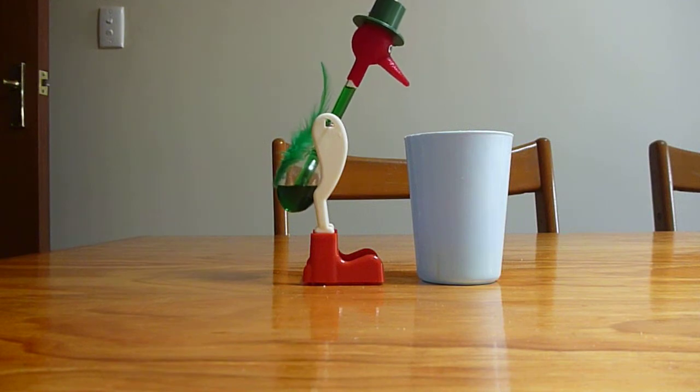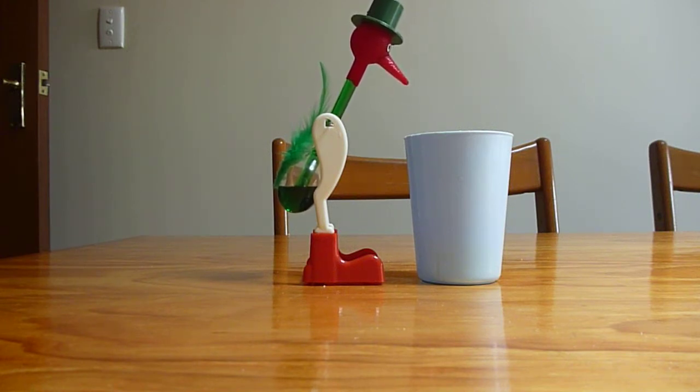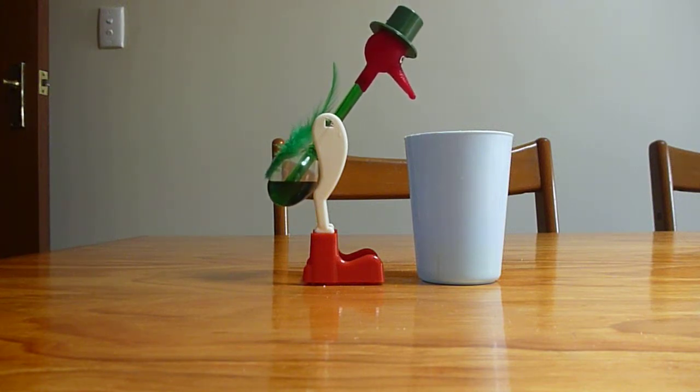And he is. If you notice, his head is made of an absorbent material. This absorbs water from the cup that he's drinking from. It then evaporates off, cooling the bulb at the top of his head. This bulb is filled with methylene chloride vapour. As it cools down, it causes the methylene chloride to condense, creating a pressure drop, which sucks the methylene chloride up the tube and causes it to become top heavy.